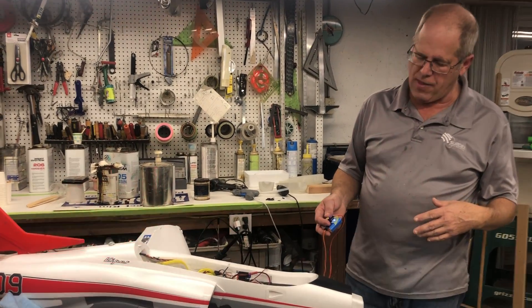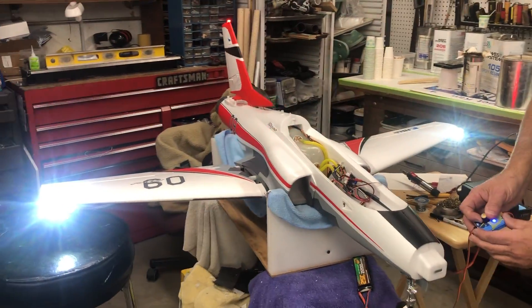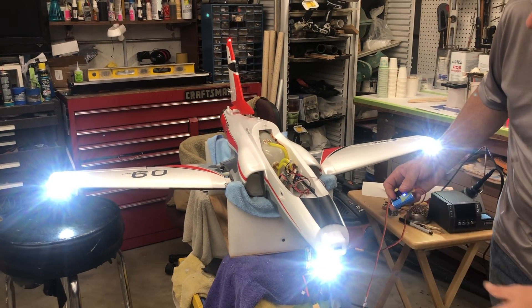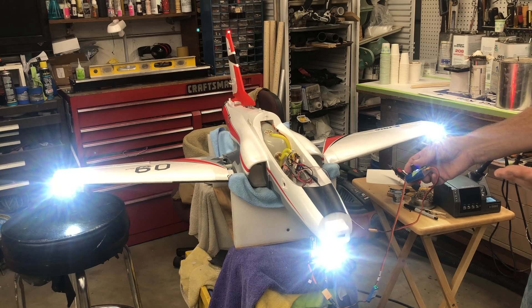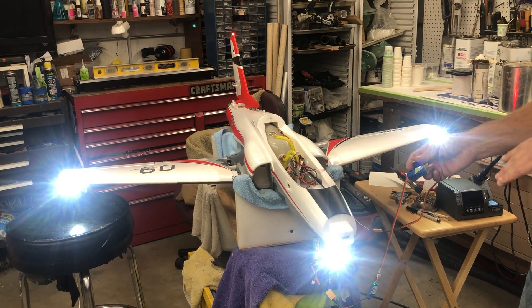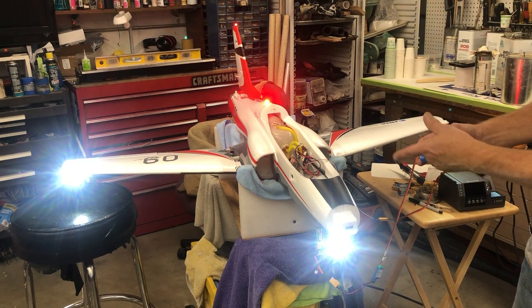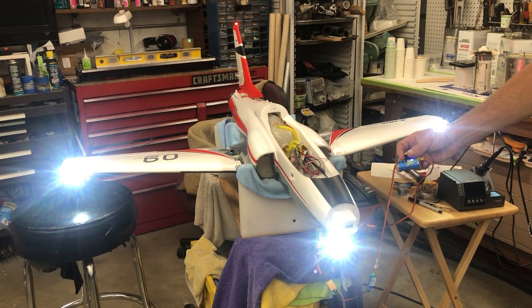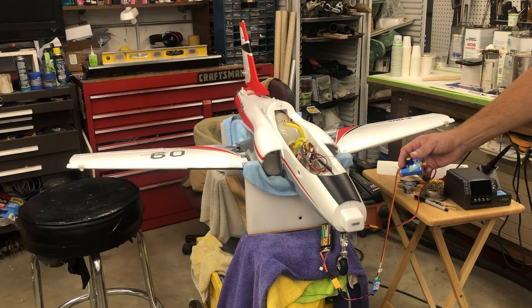I normally hook the lights up to a two-position switch — they're either off or on. You can set it so the nose gear light comes on for takeoff and landing, and then when you raise your gear you set up a flight mode on the channel that your controller is set to, move it to a different position, and the light will go off.